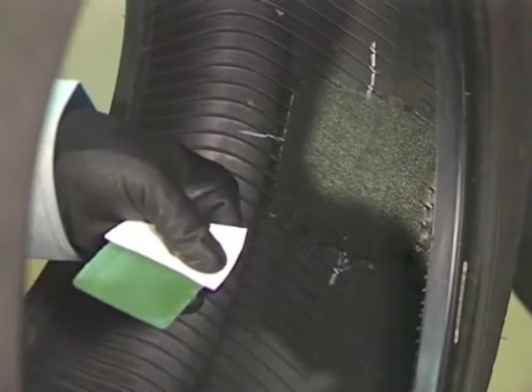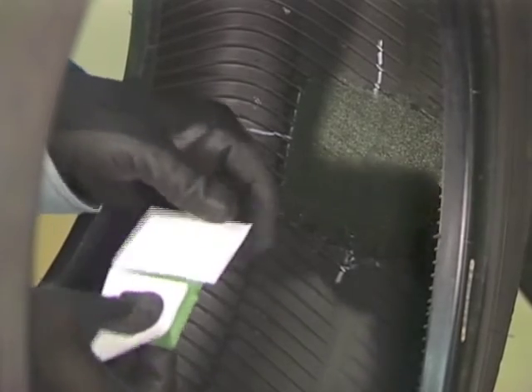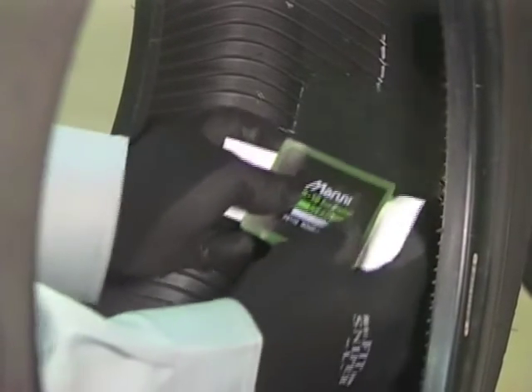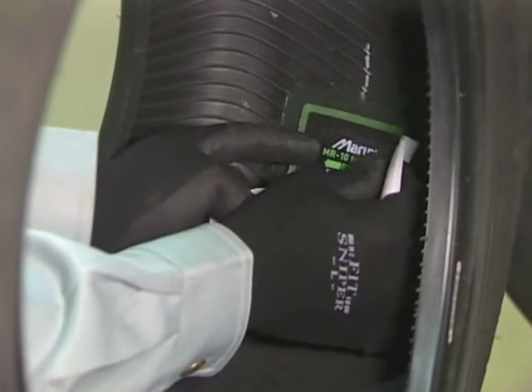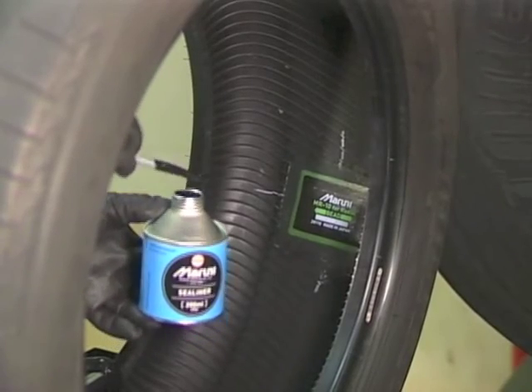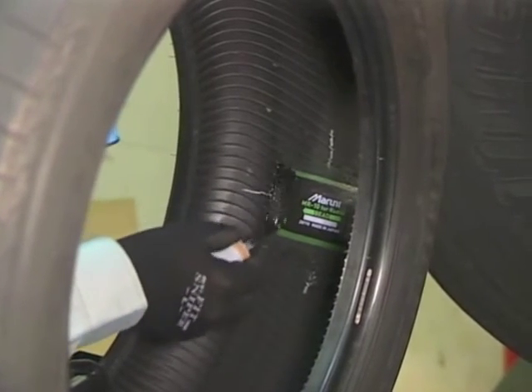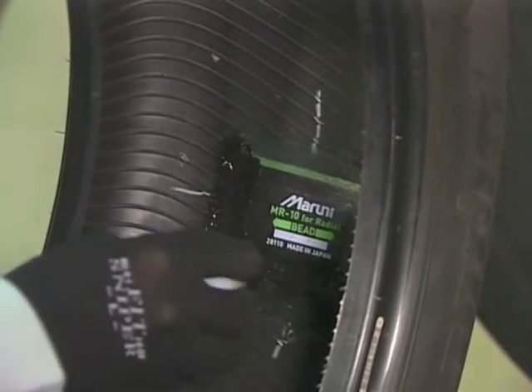Apply the patch so that the puncture flaw will be located in the center of it. Be careful not to touch the adhesive surface. Strongly press the patch with the roller, moving from the center towards the outside. Coat portions that have been over-buffed with C-Liner or C-Liner CFC free to prevent minute air leaks.